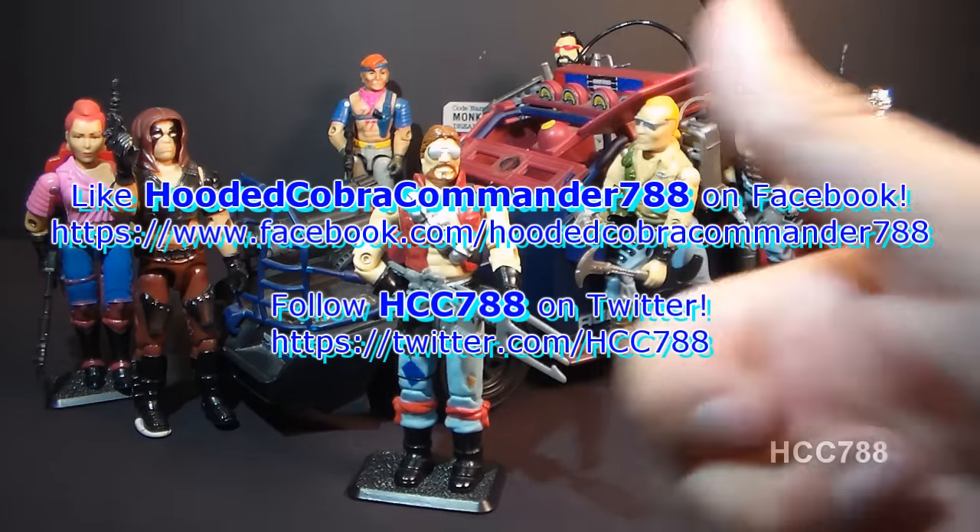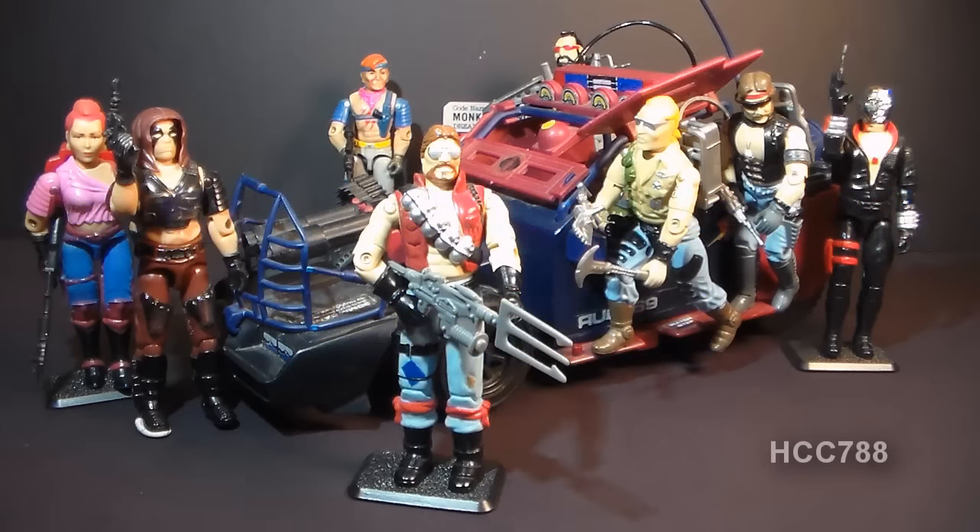That was my review of the Dreadnought Monkey Wrench. I hope you enjoyed it, and if you did, make sure you give it a thumbs up on YouTube and don't forget to subscribe. I've got a lot of great new G.I. Joe toy reviews coming up — you don't want to miss them. Don't forget to find me on Facebook and Twitter for updates you don't get anywhere else. Thanks for watching, and I'll see you next week with another vintage G.I. Joe toy review.